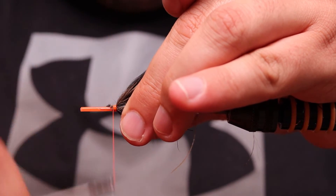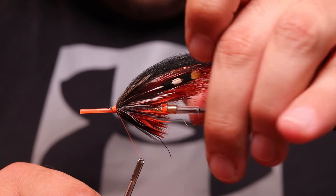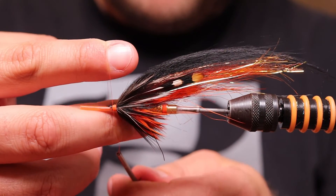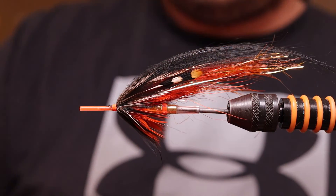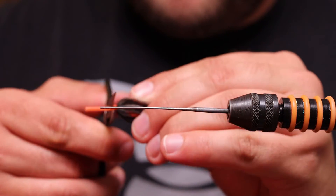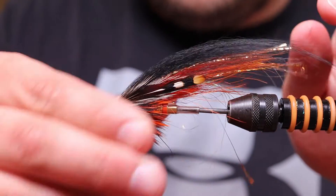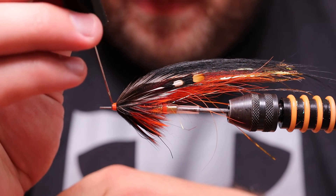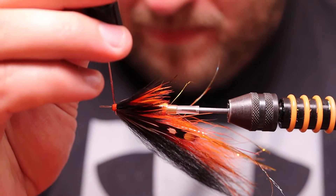Now I'm making a little orange head — instead of the orange cone I've been using on the Regatta on the plastic tube. I make an orange hot spot wrap and finish up with some half hitches. Then I cut off the inner tube and finish the fly with some varnish to make the head nice.